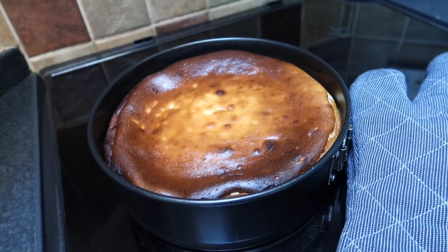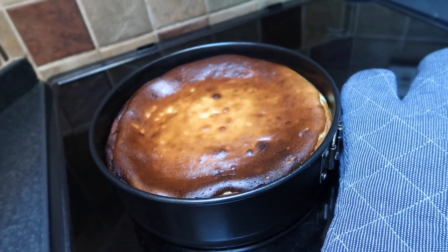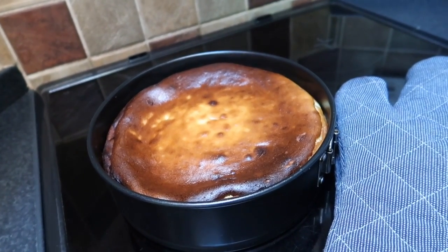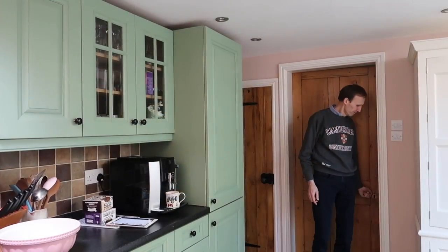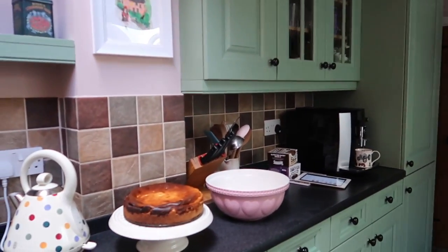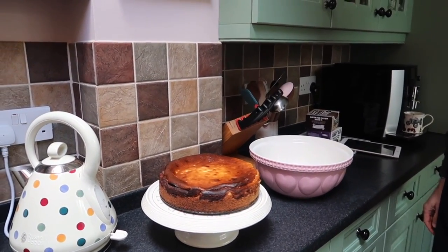The cake is done and it looks quite nice. The kitchen smells amazing, so yummy. I wish I could transport the smell to you because it's divine. Look, come on, have a look. That looks nice. I want to dive in right now. Amazing.